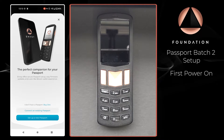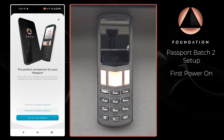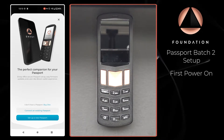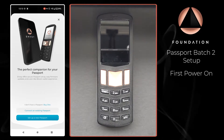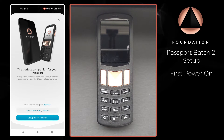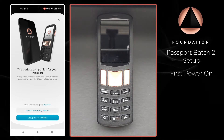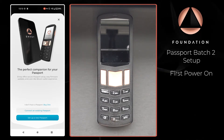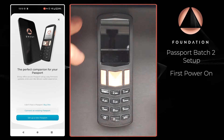In this section of the setup guide, I'm going to take you through powering on Passport, completing the supply chain validation with Envoy our Passport companion app, and setting a device PIN on Passport itself. It's worth mentioning that you don't have to use Envoy to complete any of this — users are free to set up Passport on their own without Envoy — but it's absolutely the easiest way to do so.